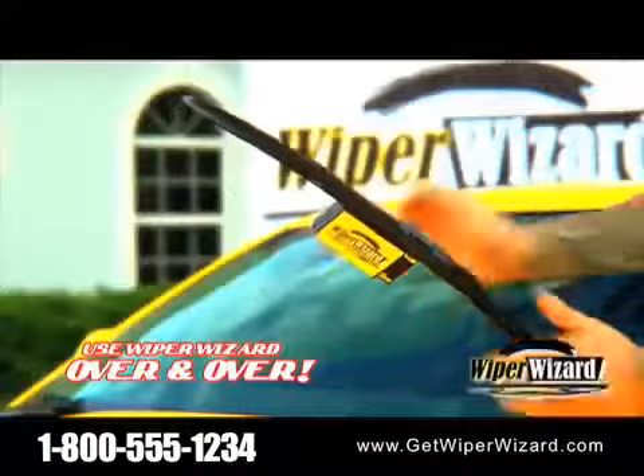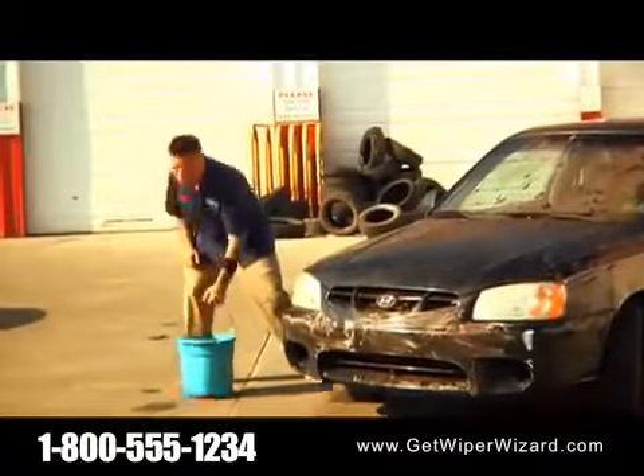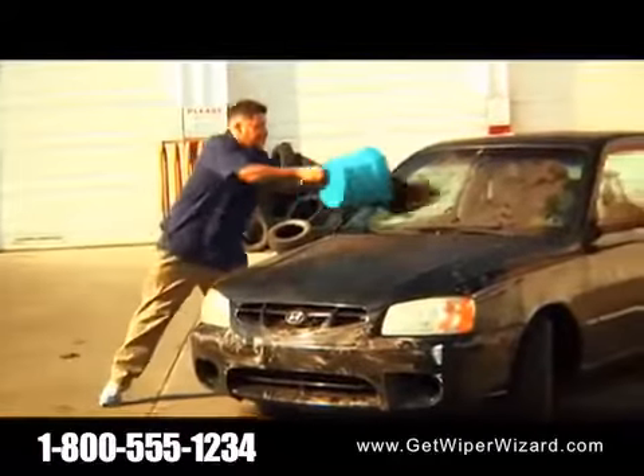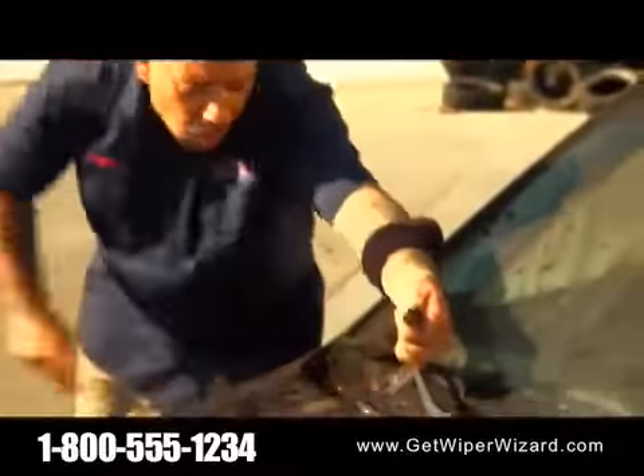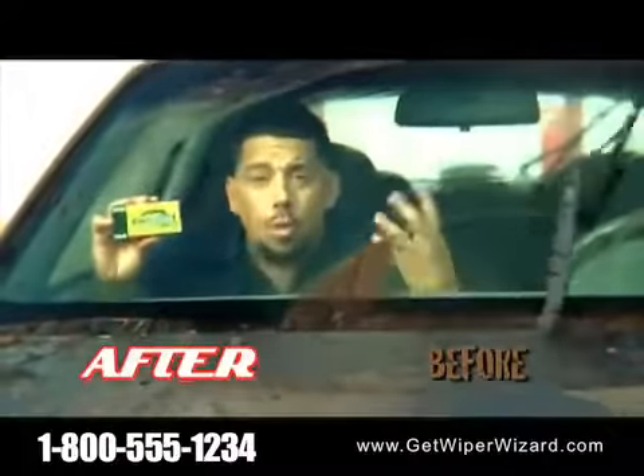And you can use it over and over again. Need more proof? We took this car from the junkyard, and we're going to throw this nasty, dirty, muddy water on the windshield. But with a few quick swipes of the Wiper Wizard — blackout! Those wipers didn't work that good when they were new!